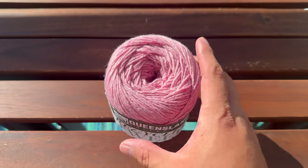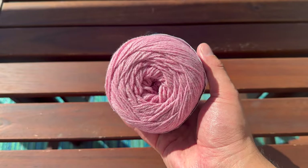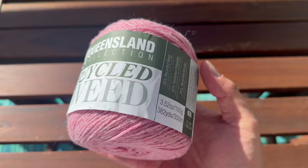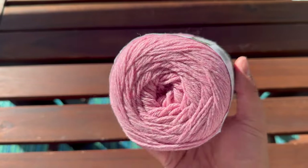Eight-ply, also known as DK or double knit, was the very first yarn weight I started knitting with. It's a great in-between yarn — not too fine, not too bulky. DK is great for garments as it knits up quickly but is fine enough to create a garment with a beautiful fit. We have a few really popular eight-ply yarns including Recycled Tweed, a recycled wool-poly blend made from 100% recycled materials. It comes in a range of colours and is so easy to work with.